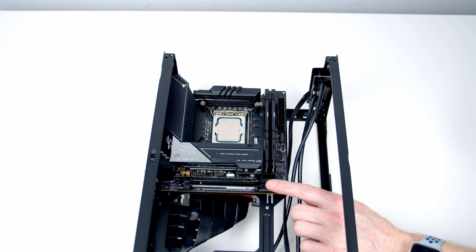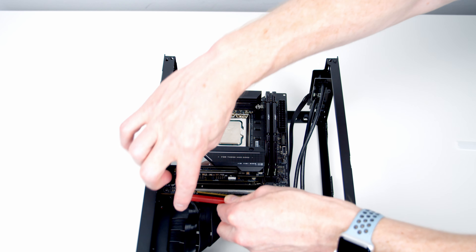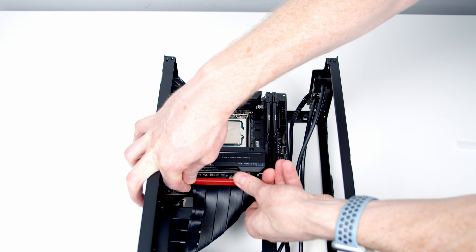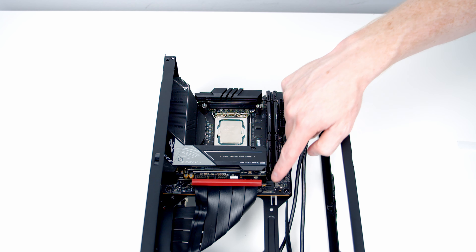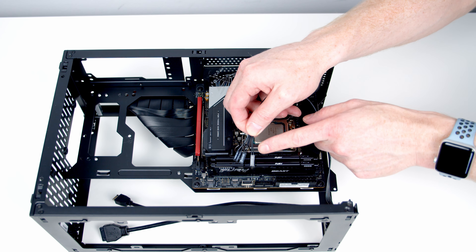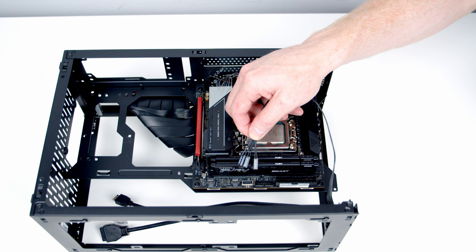We can then open the PCIe slot on our motherboard, remove the cover from the riser cable, line things up with the slot beneath, and apply some firm pressure. The riser cable slots into place and the clip closes. The next thing we want to do is get our case cables plugged in, starting off with our front panel connectors — we've got a power switch, a hard drive LED, and power LED connectors.